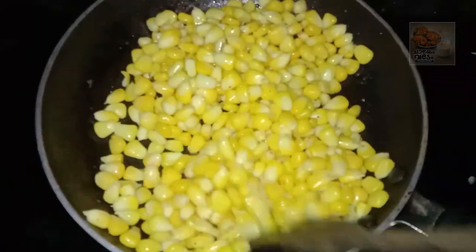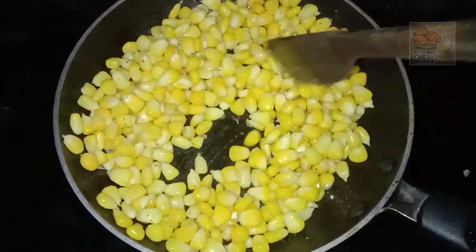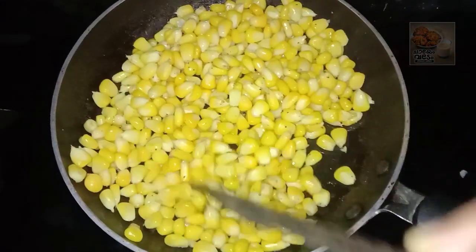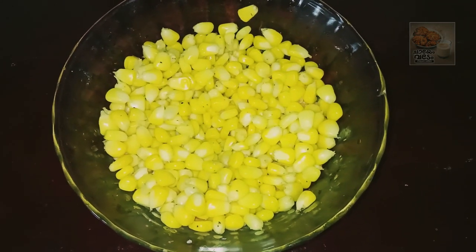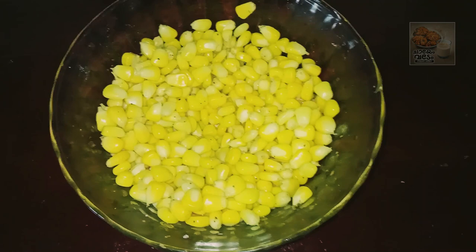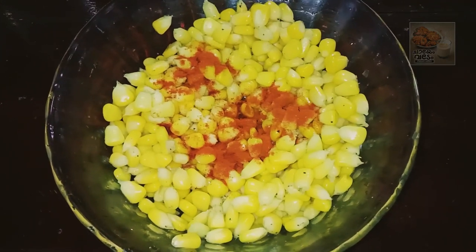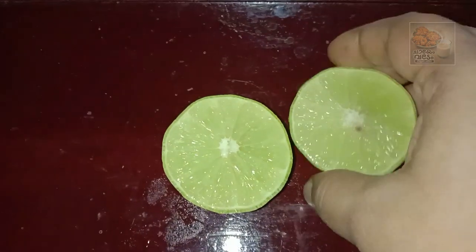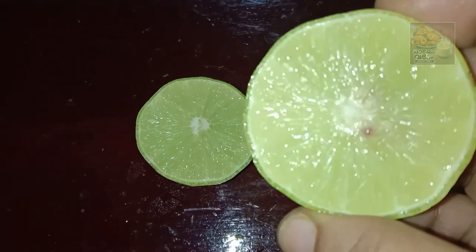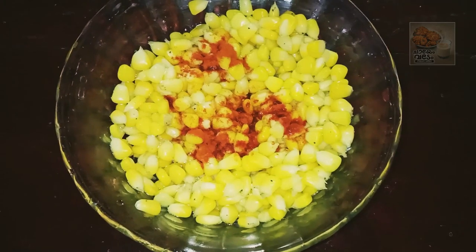This is how we fry it — this is spicy. Fry for at least 2 minutes. Now we are going to take a small piece with 1 teaspoon of Kashmiri chili and add a small piece of this.